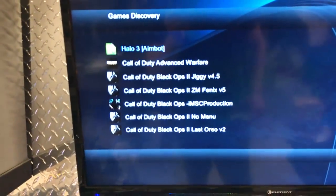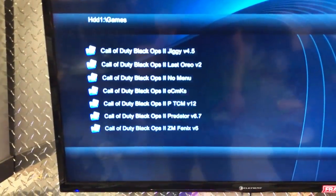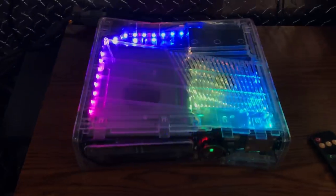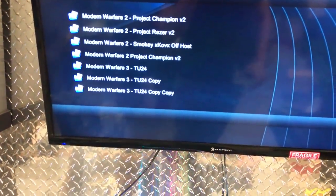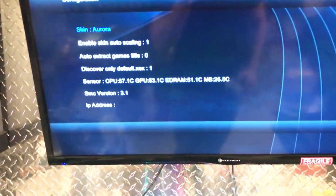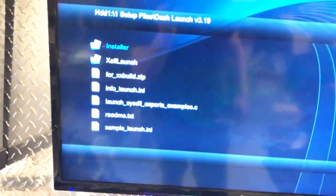I just gave him every single thing that he wanted — a big hard drive and LEDs that I've never done before on any console, so this is definitely a one-of-a-kind build. Let's go to setup files and Dash Launch and I'm going to set up the fan.